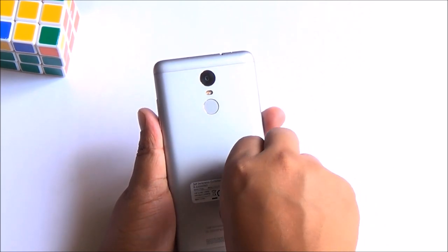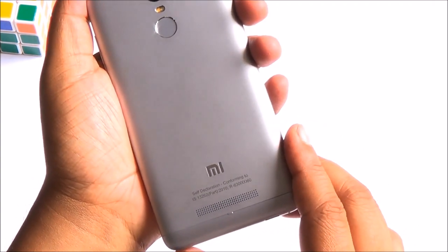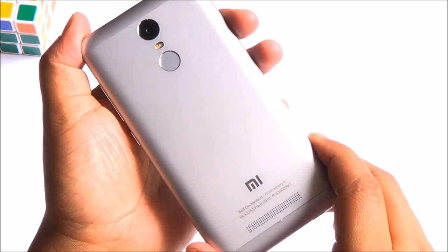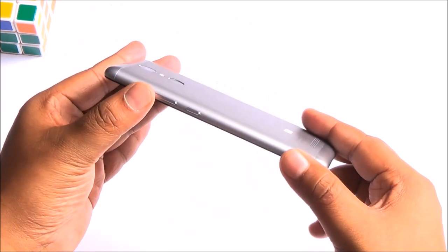After removing the sticker and cleaning off the glue, this phone feels really premium. You really won't believe this phone costs just Rs. 10,000, which brings me to the solid build quality as well.